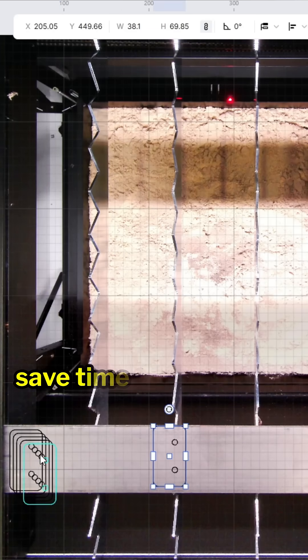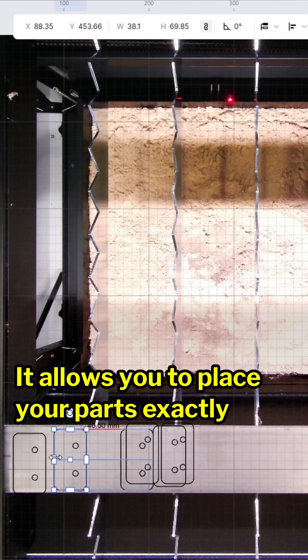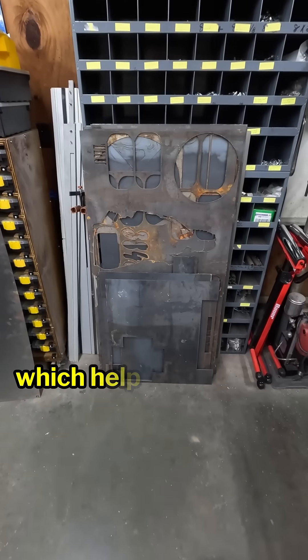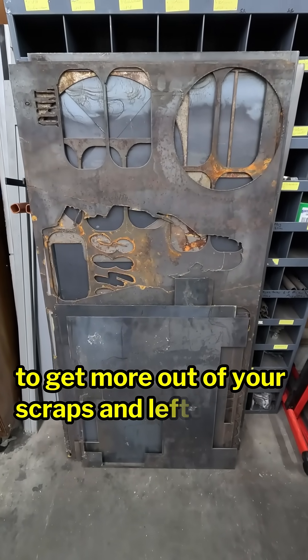The software also helps save time and money with the built-in camera. It allows you to place your parts exactly where you want them, which helps save money by allowing you to get more out of your scraps and leftover material.